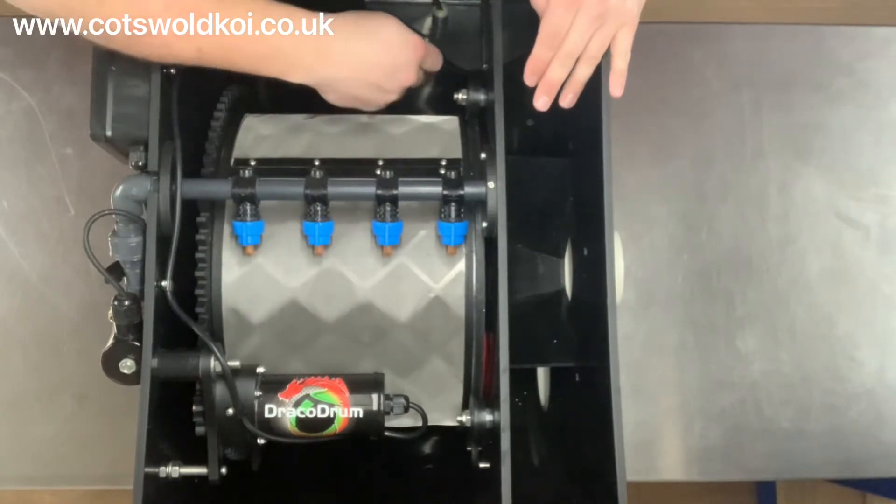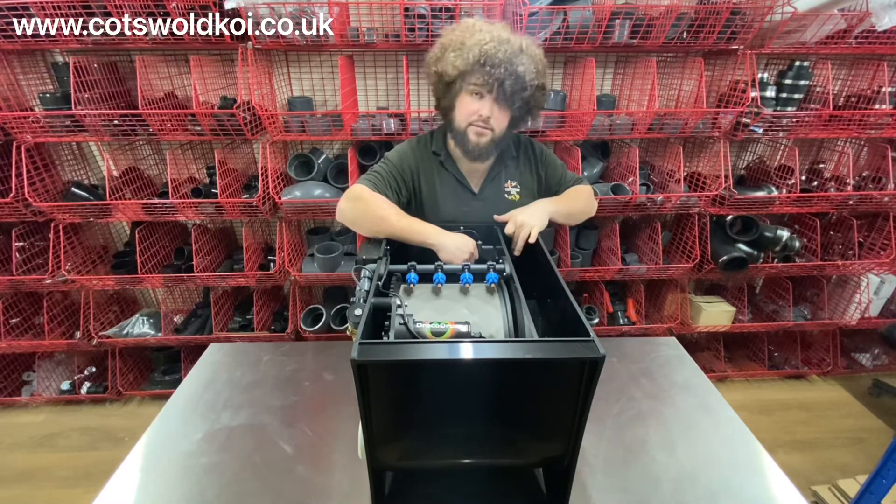This is a gravity-fed model, so the float switch is located in the clean side of the chamber. If it were a pump-fed model, it would be located in the front chamber.